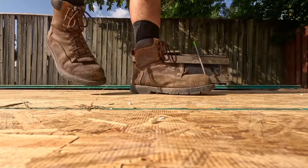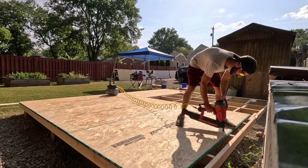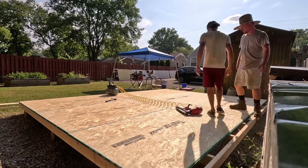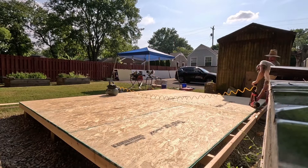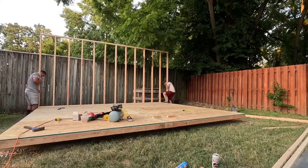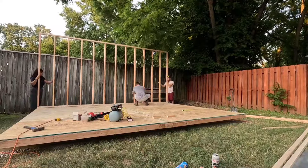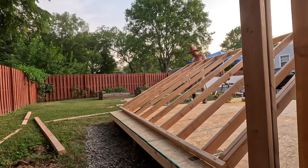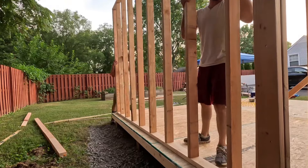We got all of our product from Lowe's, but we are not sponsored by Lowe's. Here is our floor — we did screw up on the measuring and this is actually sixteen by twelve and three inches, but we ended up just going with it.